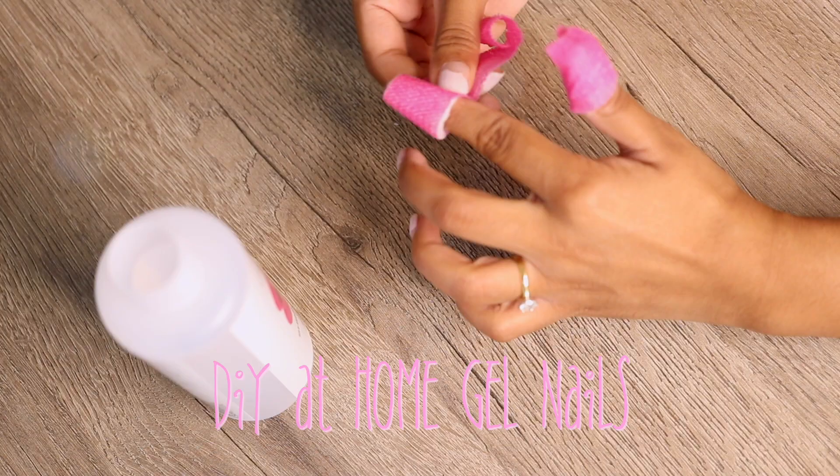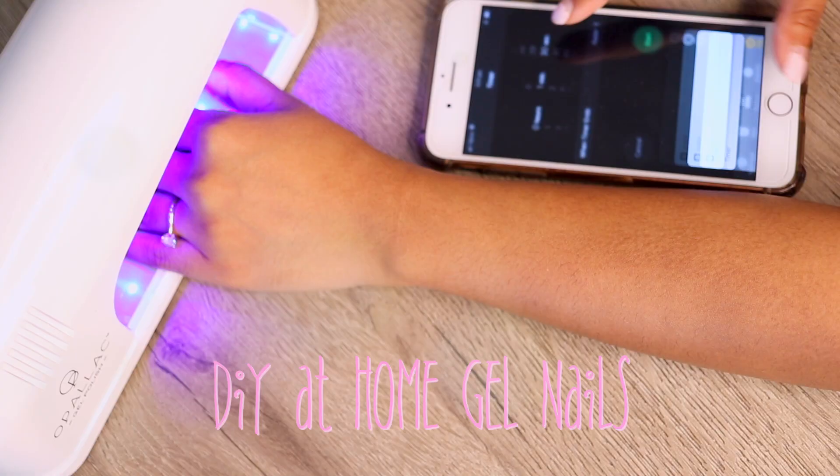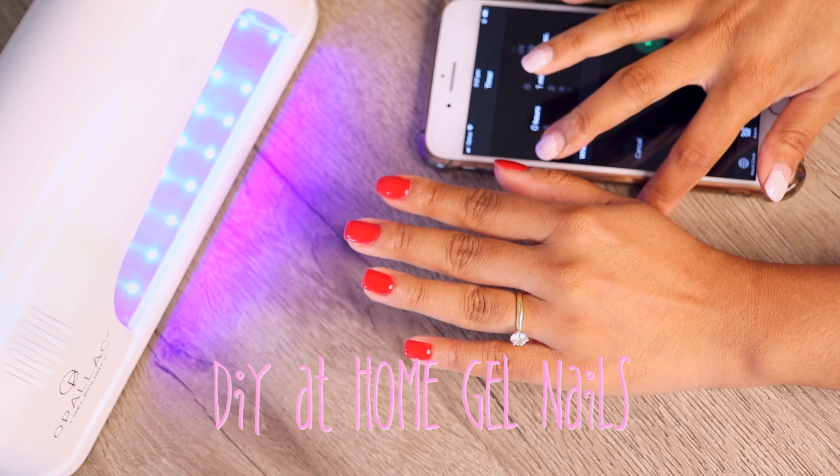Hey guys, welcome back to my channel. In today's video I'm going to be showing you how I do my at-home gel manicure using the Opalac gel polish kit. So sit back and relax and I hope you enjoy the video.